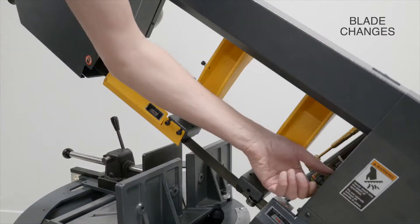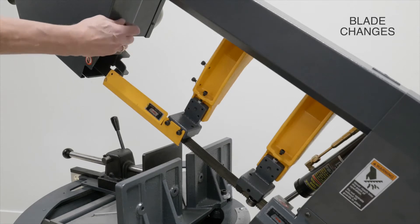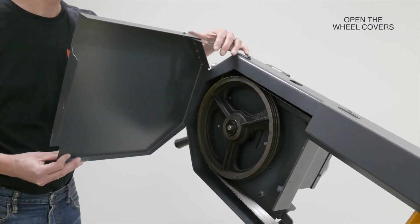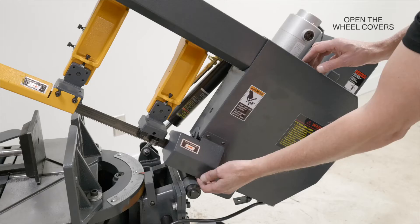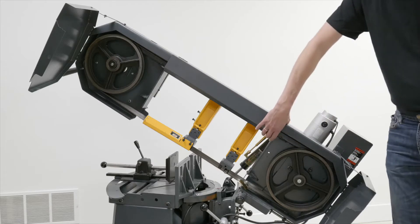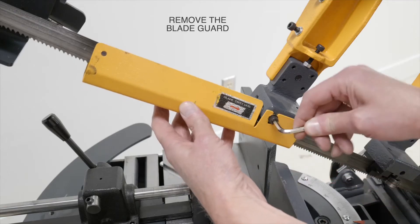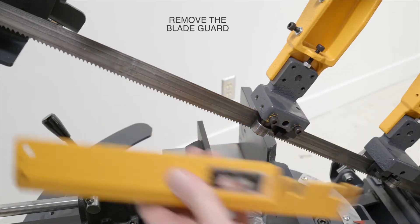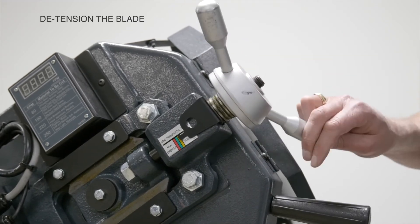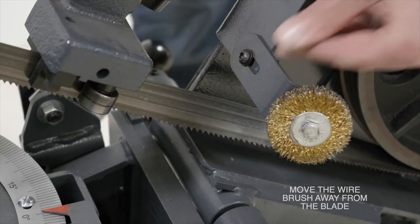Next, we can go on to blade changes. The first thing you want to do is open up the covers. These covers have locking hinges which you can pull back on — that'll help keep them open and out of the way while you're doing a blade change. Next, remove the blade guard and put those parts in a safe place, then detension the blade. The last step is to move the wire brush away from the blade.